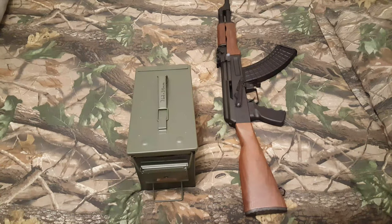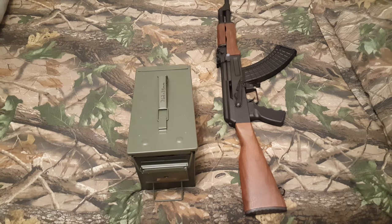Hi guys, welcome back to another video in this little series of Caliber Stockpiles. If you've been watching for a while, you know I do a video on each caliber. Today is going to be 7.62x39, my AK ammo.